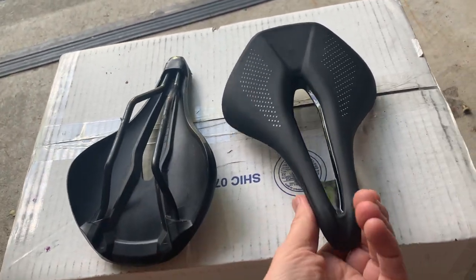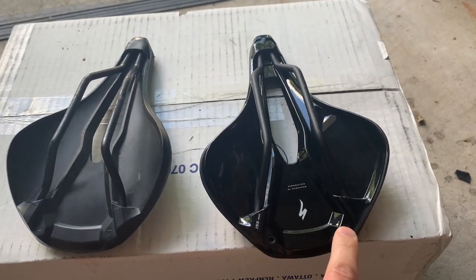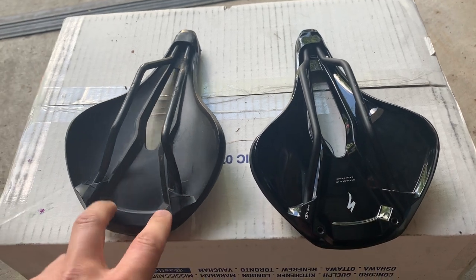Also, if you look at the bottom, you'll see that the real ones have the SWAT mounts for SWAT storage and stuff, and the fake one does not.